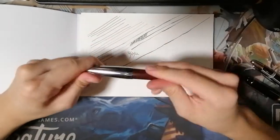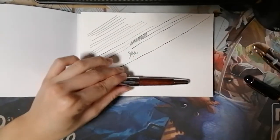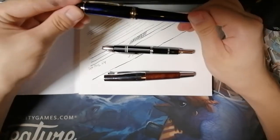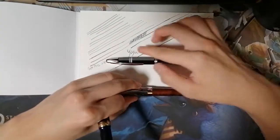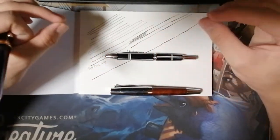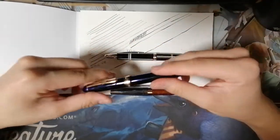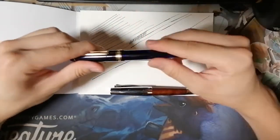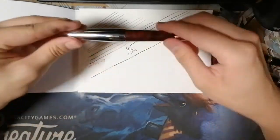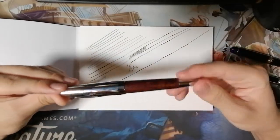The next part is pressure — the pressure you put on your paper. As you can see using these same three pens, the soft fine nib shows that when you apply pressure the line tends to be thicker, and when you don't apply as much pressure it becomes thinner. The line thickness varies depending on the pressure you put on your fountain pen.